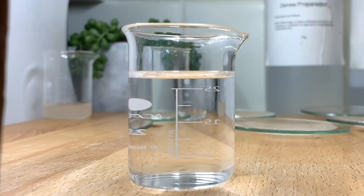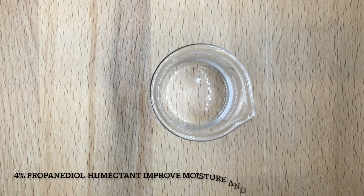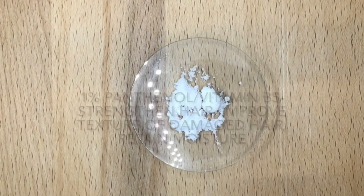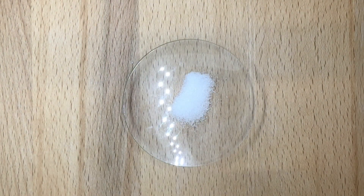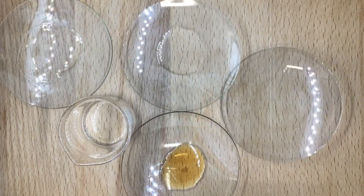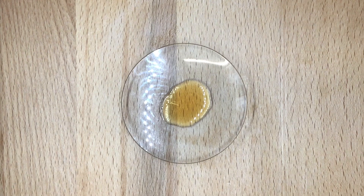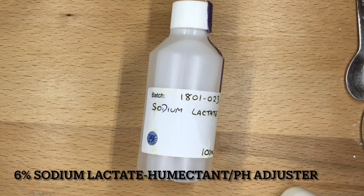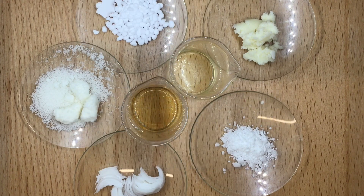Water phase ingredients: distilled water, aloe vera, glycerin, propanediol, yogurt powder — you can use coconut milk powder — panthenol, gluconolactone, and silica gel — you can use any gum you want. Cool down phase ingredients: cetrimonium chloride, vitamin E, rosemary essential oil, bergamot essential oil, preservative, and sodium lactate. Now without wasting your time, let's get into it.